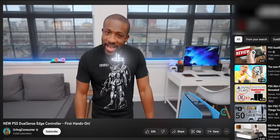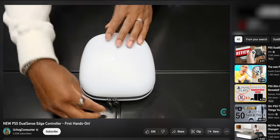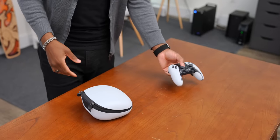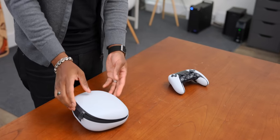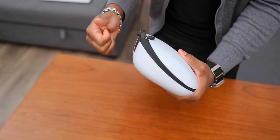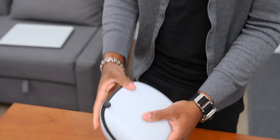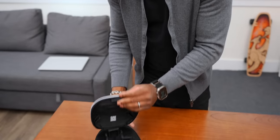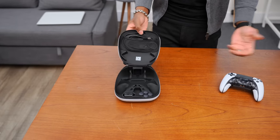Now, you may have caught our first video where we went over everything in the box, but let's quickly go over that. When you pick up one of these, you of course get the DualSense Edge controller, and you get the hard shell carrying case, which is actually really nice. It feels like a premium case — it's even got the PlayStation symbols on the back and carries pretty much everything you'll need.